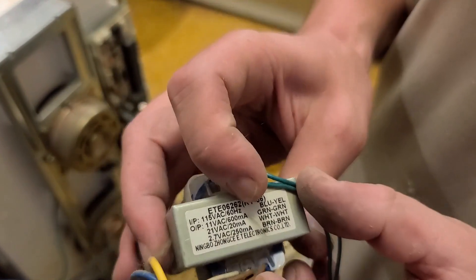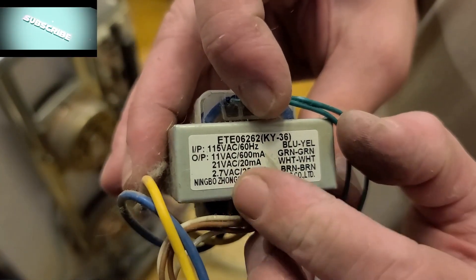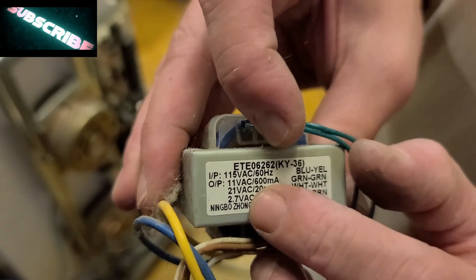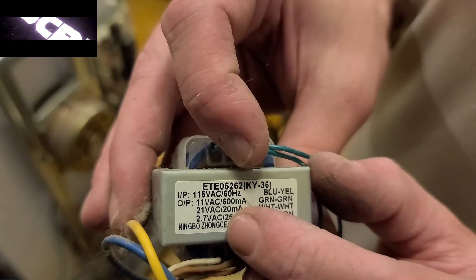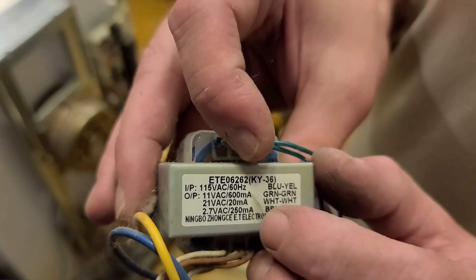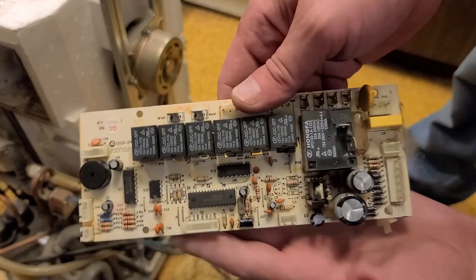This transformer is 115 volts AC input. I like it when they put labels that tell you. It has an 11-volt, a 21-volt, and a 2.7-volt output, with current ratings — the 21-volt output is only 20 milliamps, which is surprisingly low. Kind of an odd transformer.